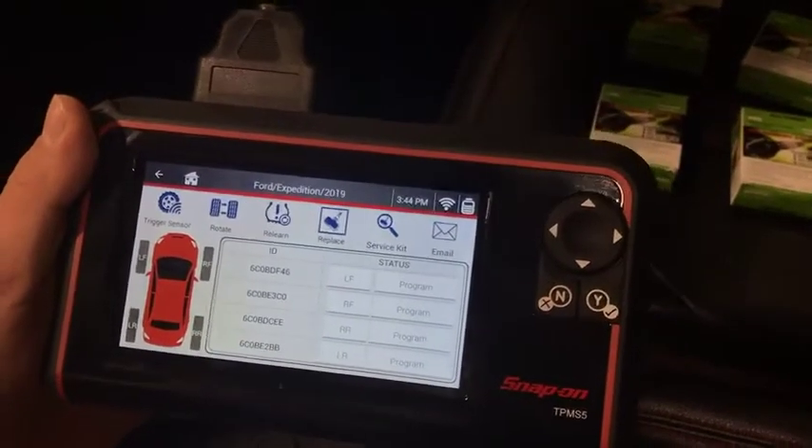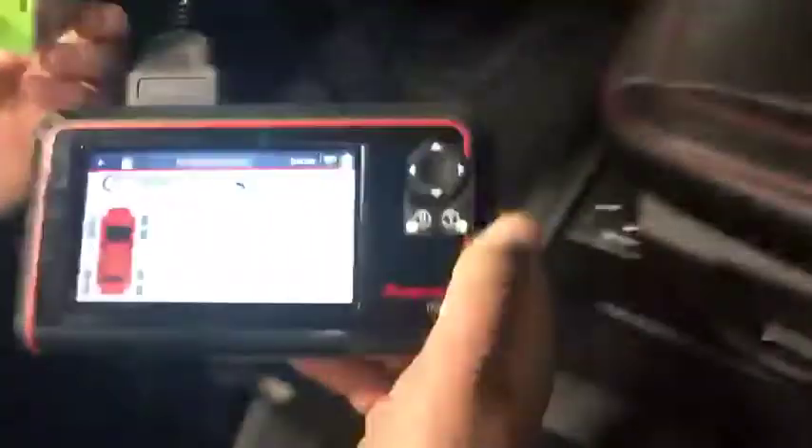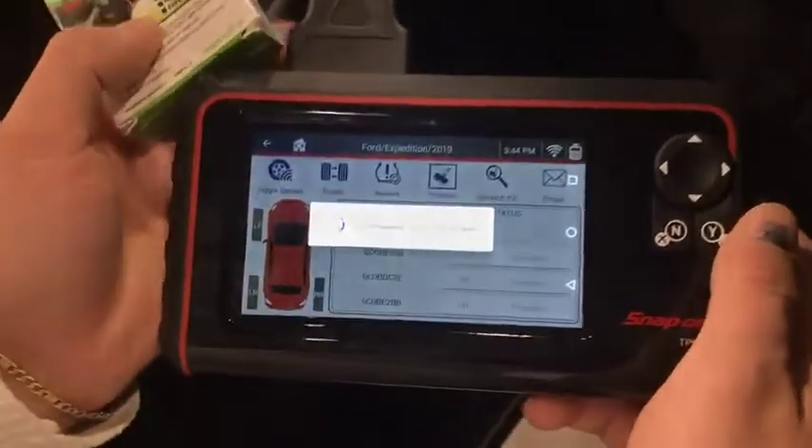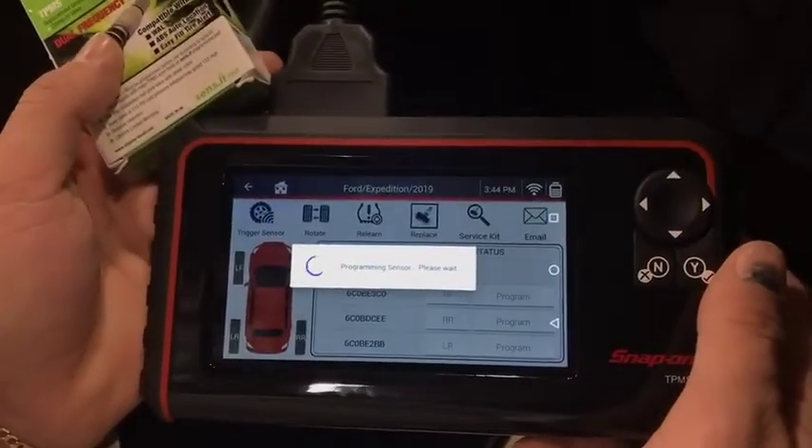It gives you all four sensor IDs currently stored. We're gonna take it one by one — first we're gonna program the first sensor for the front left tire. Make sure you hold the sensor at the top of the antenna.